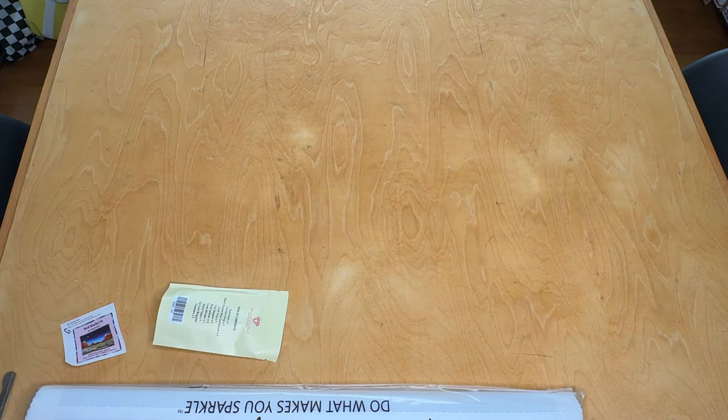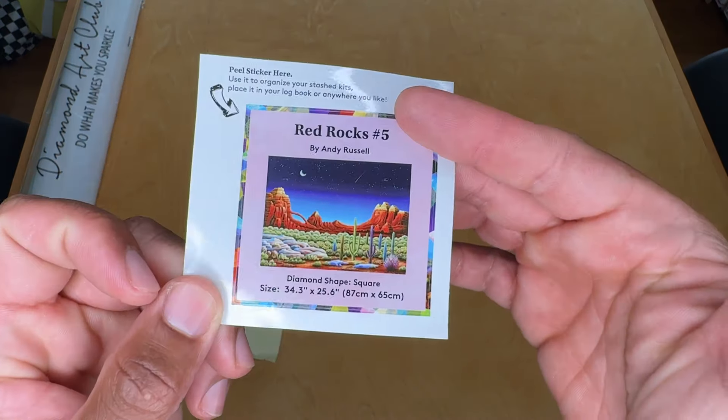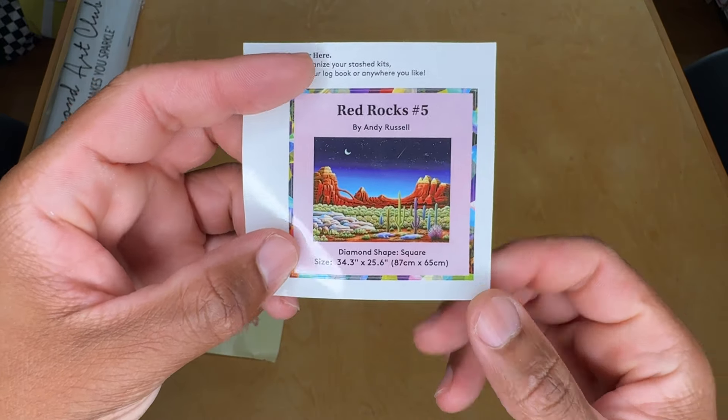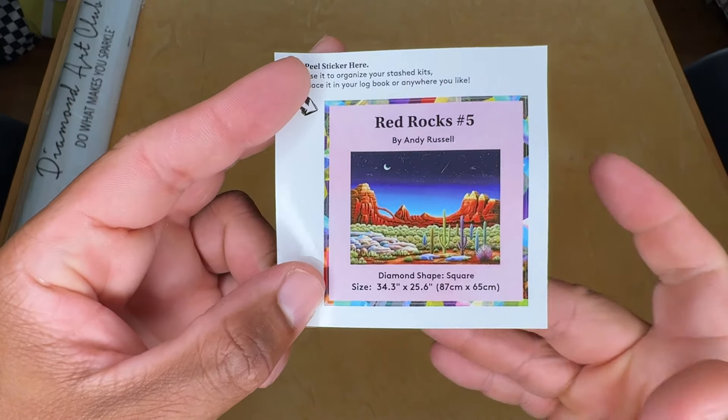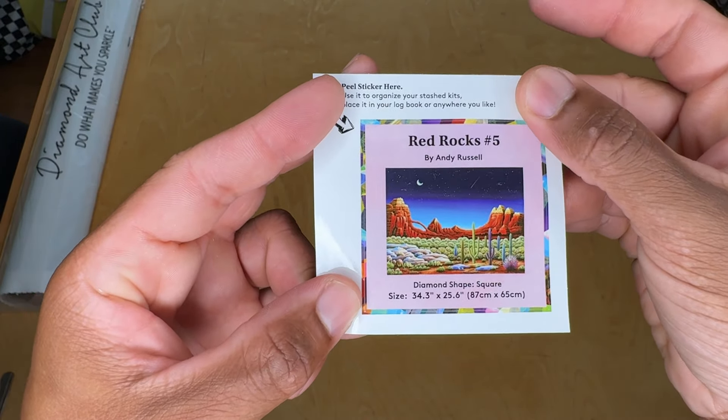So I just took that plastic off, and inside we're going to have our diamond painting kit in its plastic sleeve, our canvas drills, that type of thing. You have a mini sticker here with some details in regards to the image, size, all that good stuff. You can use that for your logbook or for organizational and storage purposes.